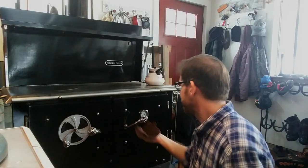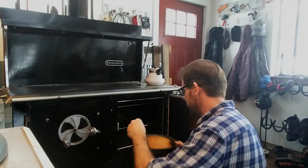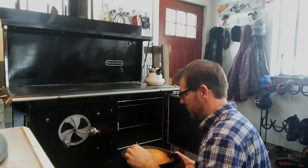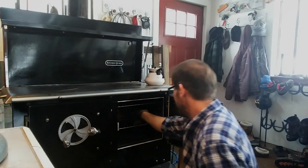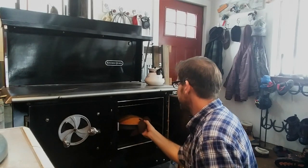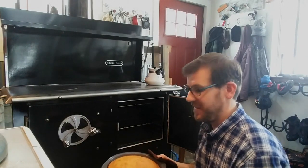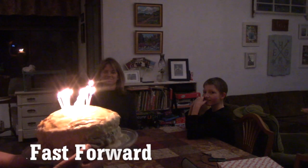The timer is off. It is time to check the cake and see how they turned out. That is done. That is also done. I'm just going to let those cool, and then I'll flip them out and make the cake. Happy birthday!